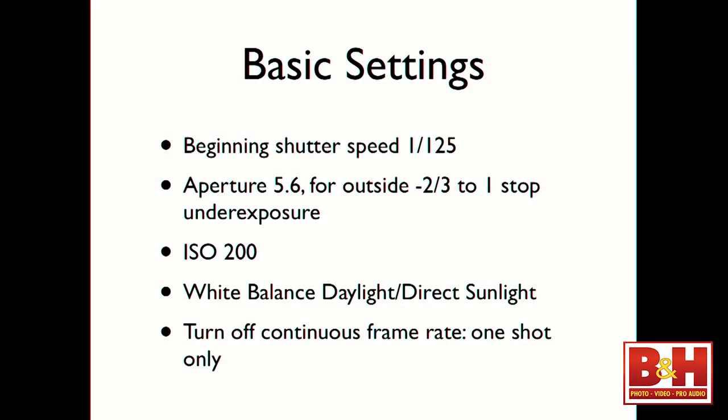Our basic settings: we're going to start with a shutter speed of 1/125th of a second and an aperture of f/5.6. We'll probably underexpose by about two-thirds of a stop outside to darken the background. ISO 200 — that's the base for my camera, so we'll work with that. Set your white balance to daylight or direct sunlight; I keep mine on daylight and always get a great result. And again, please turn off your continuous frame rate — these are speed lights, so you're not nailing 10 shots in a row. It's one shot at a time.